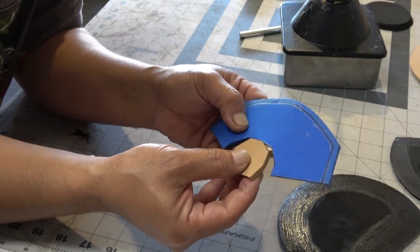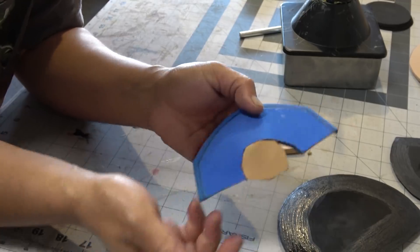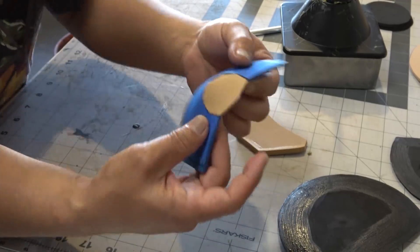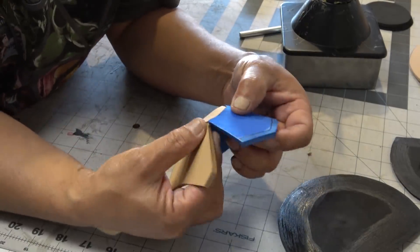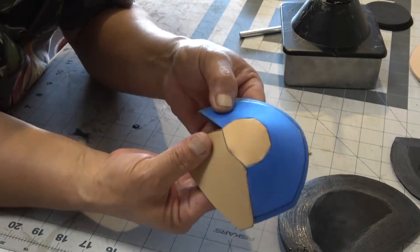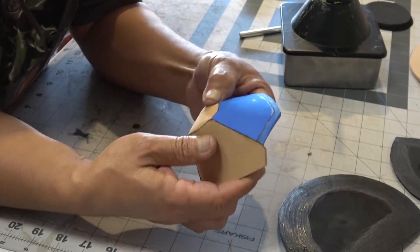I like to apply contact cement to all my pieces so that when they all dry to tack and are ready to glue, I can just go ahead and do everything at once. I want to start by doing the tip of the mouth — these two centerpieces. I'm going to carefully align the centerpiece and start from there, and then once that piece is glued together, it's time to glue the lower chin skirt.